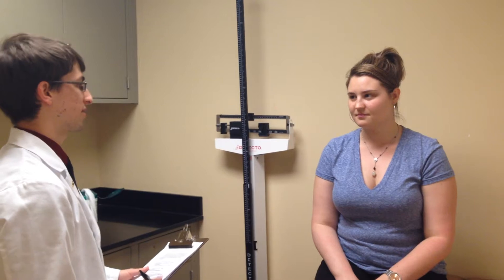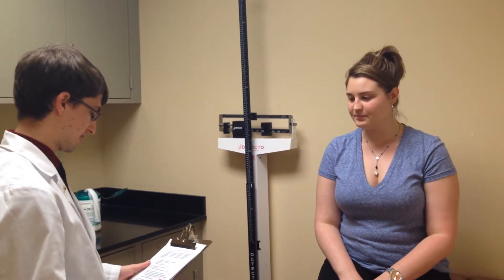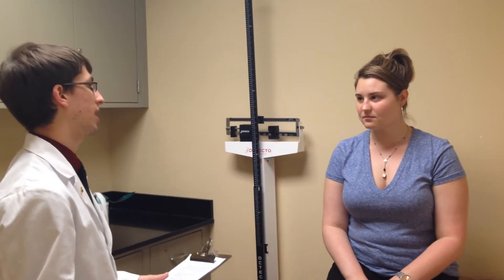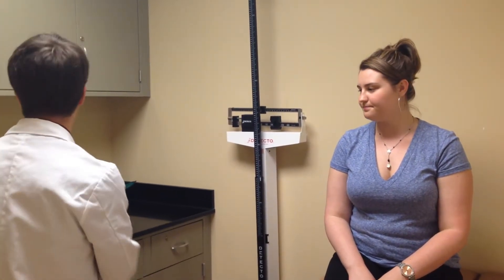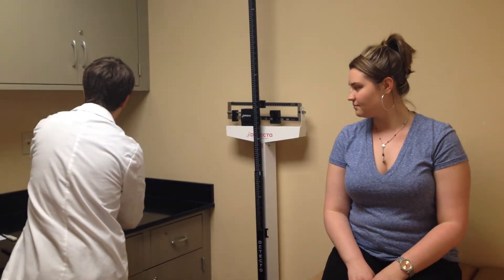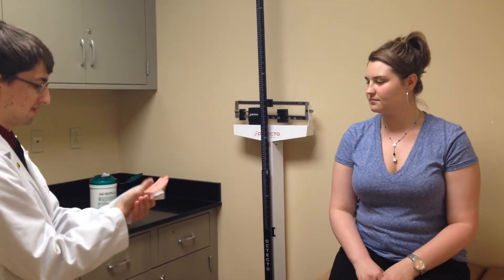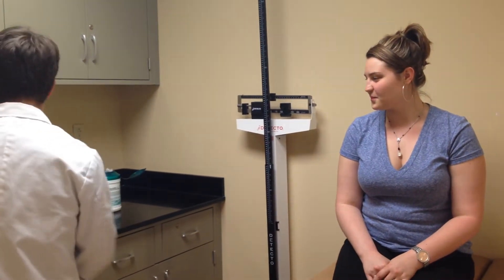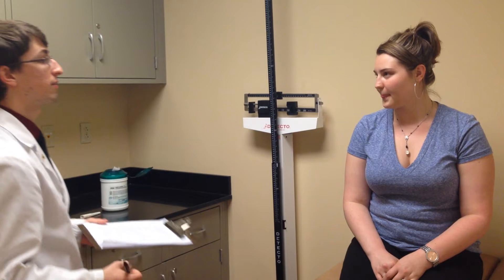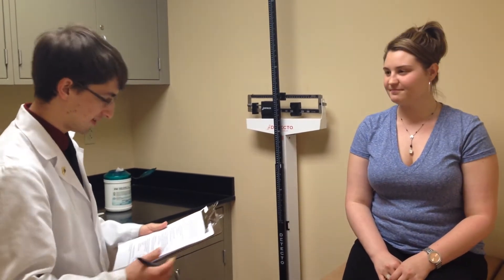Hi, my name is Michael O'Quinn. I'm a pharmacy student. I'm going to be doing a physical assessment for you today. I'm just going to be taking things such as temperature, pulse, height, and weight, and basically calculating BMI, just to see if you're okay. So I'm just going to wash my hands first, because it's sanitary. Are you ready for a physical examination? Okay, cool.